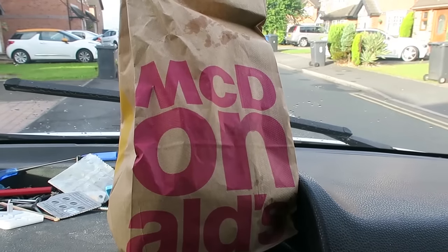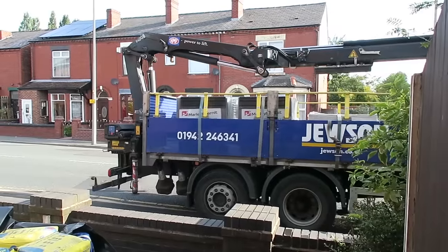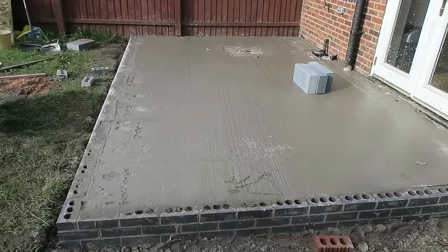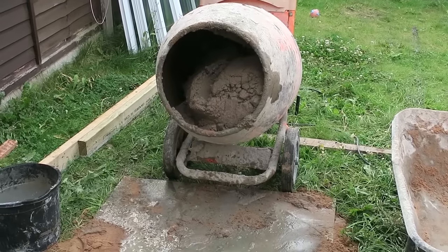We've got to start the day with a McDonald's. Another conny base today. That's the mix sorted — 4 to 1 again. Standard mix.